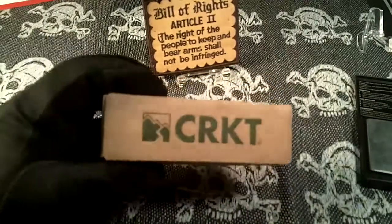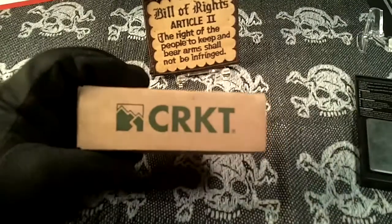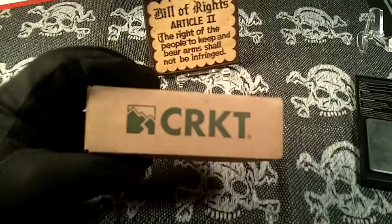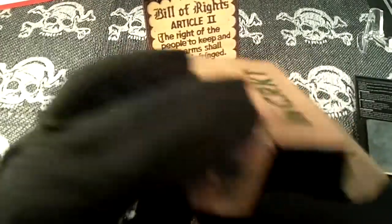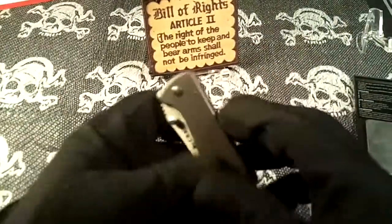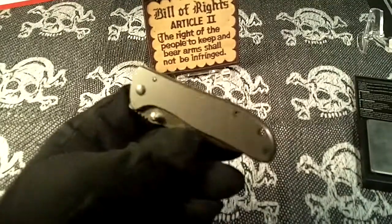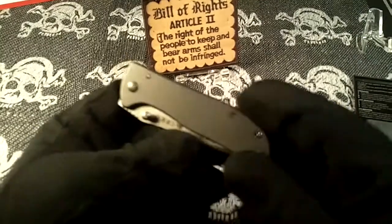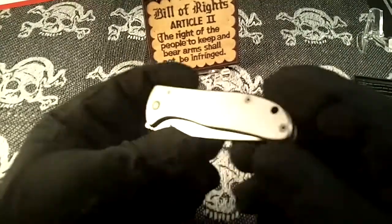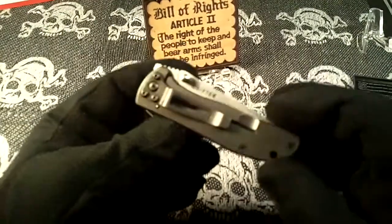Today I'm going to take a look at a very affordable budget knife in the CRKT line called the Drifter. The description says it has a stainless blade with a titanium nitride finish, and to me the titanium nitride just looks like a washed out green — it's not bad looking.